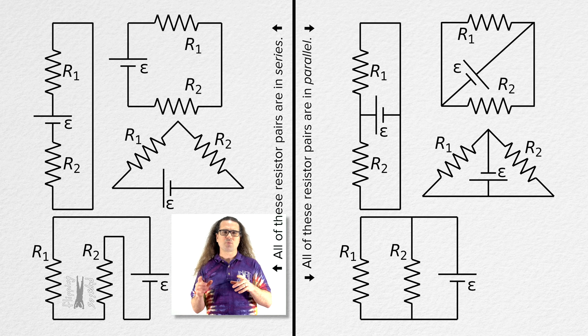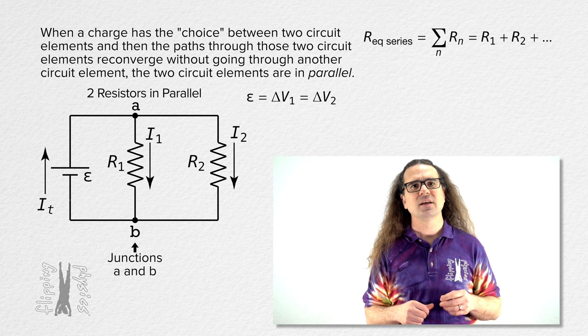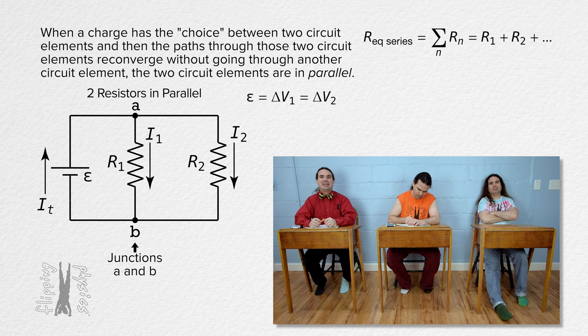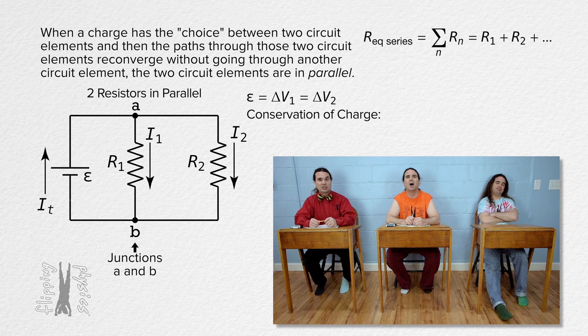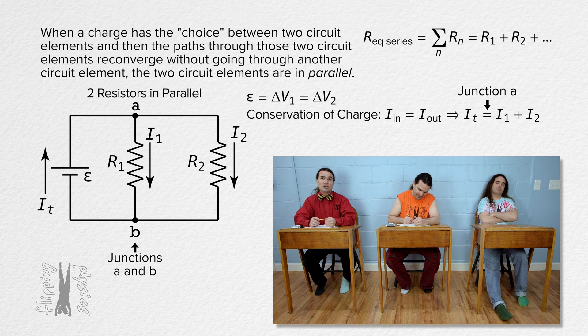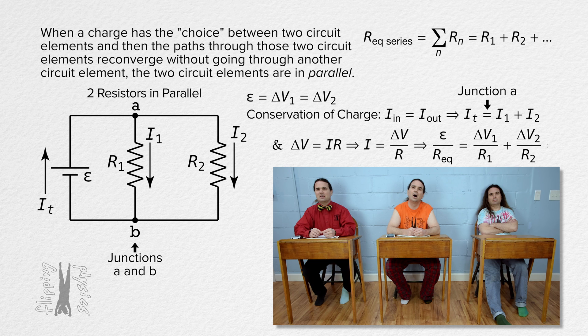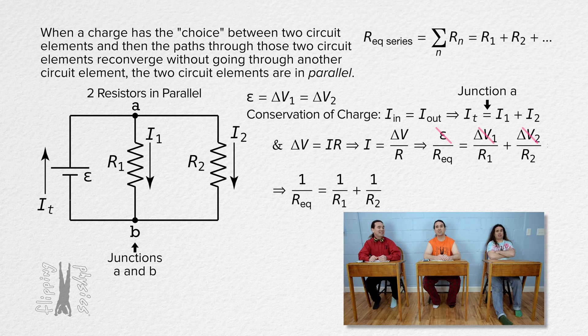Now, back to the circuit we were working with. Billy, use what we know about the two junctions in this circuit, which I have labeled A and B, to derive the equation for the equivalent resistance of two resistors in parallel. Absolutely. Because conservation of charge states that every charge which goes into a junction will also come out, the current into a junction equals the current coming out. Therefore, for junction A, the current through the terminals of the battery equals the sum of the two currents going through the two resistors. From Ohm's law, current equals electric potential difference divided by resistance, so we substitute that in. That means EMF over equivalent resistance equals the sum of the electric potential differences across each resistor divided by the resistance of each resistor. All the electric potential differences are equal, so everybody brought electric potential difference to the party!